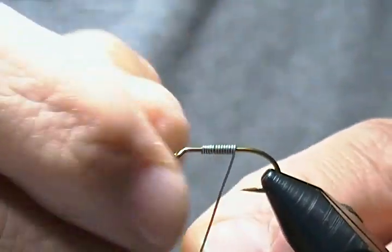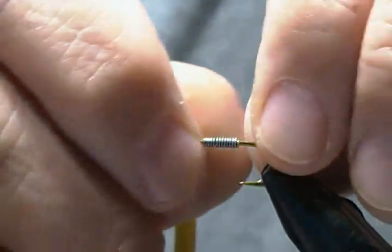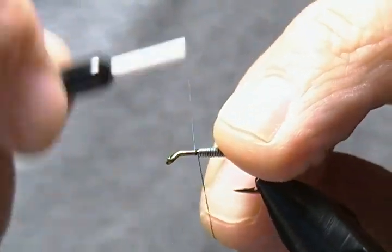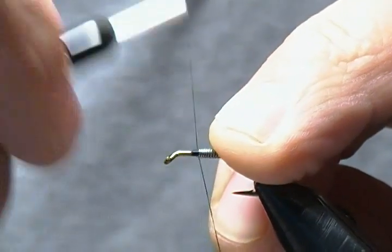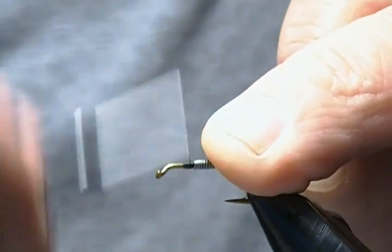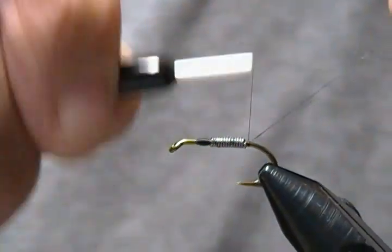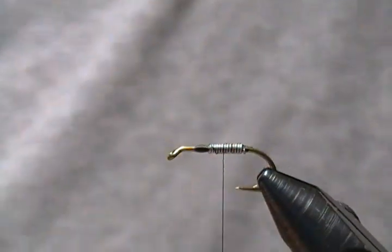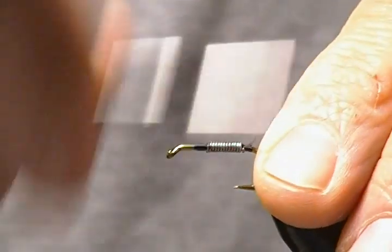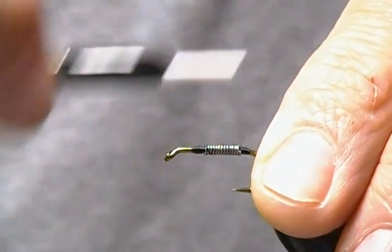Get that on there, come up around and snip the other end off. Pinch those together tight — that's about in the middle of the shank. Now we'll take our thread and start our thread base in front of the lead, building a little small dam here like always. Then we'll jump on top of that lead and work back and go forward once again. I'll get rid of the tag in the thread, and we'll come back and build a little dam up behind the lead as well, just so we've got a pretty good transition before we tie in our tail.